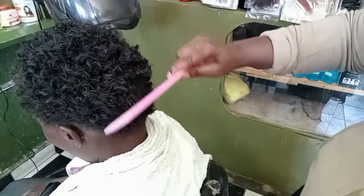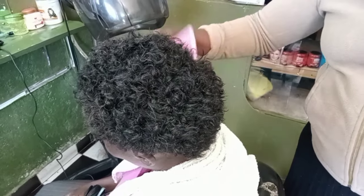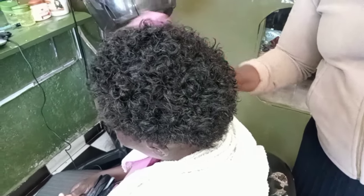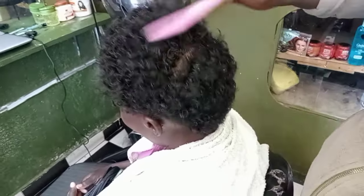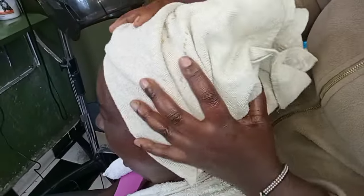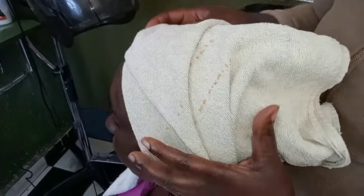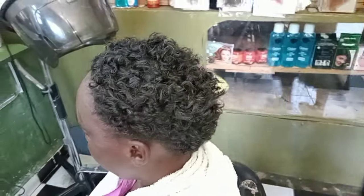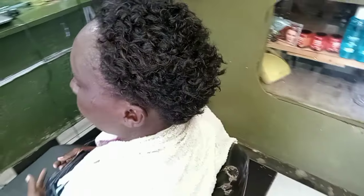Let us dive in and get started. This is the very short hair that I am going to work on with the curl activator gel. I started by washing my hair and drying it with a cotton cloth or a towel that has fewer fibers. This is to make sure that your hair does not frizz or become too dry.